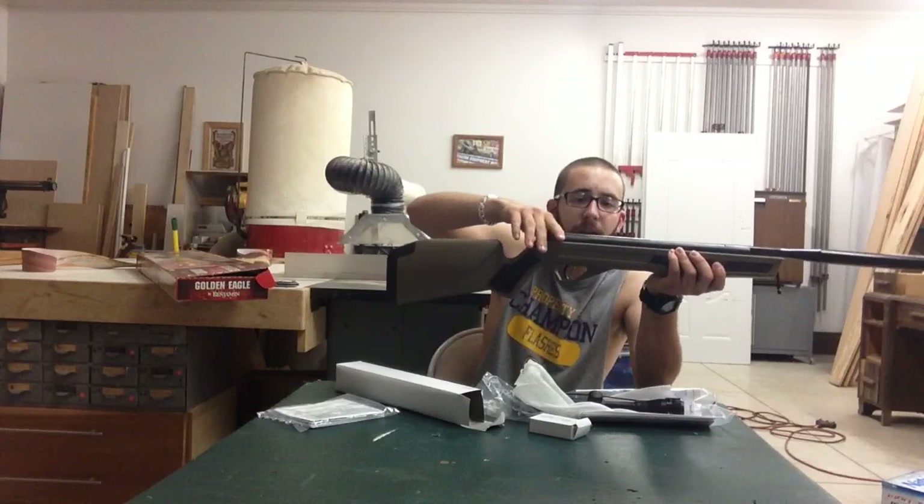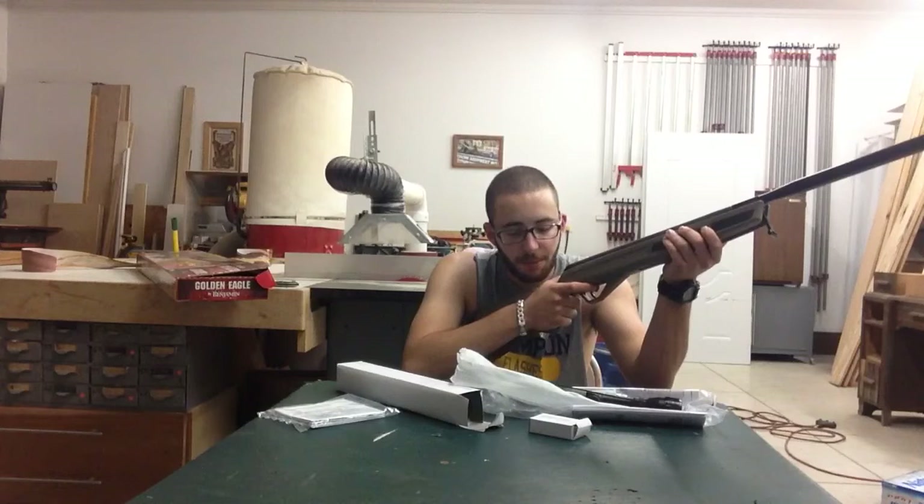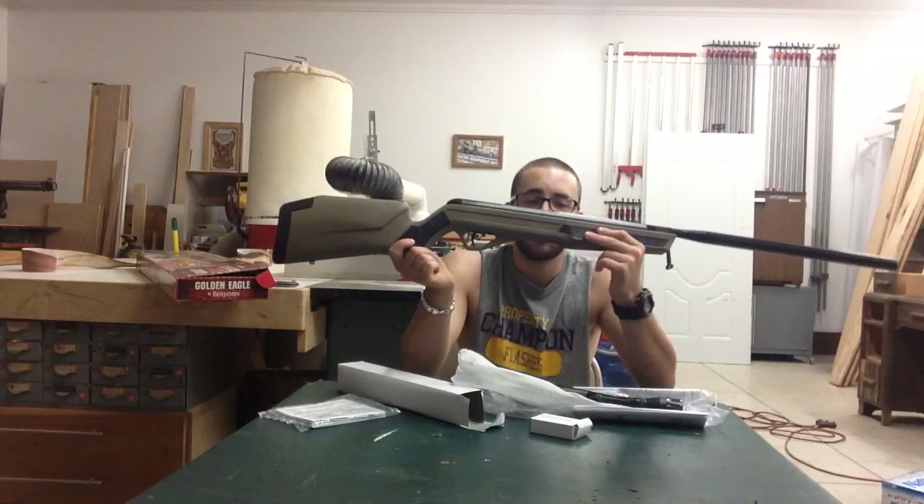I'm going to use the same rails it comes with and just put that scope on — it's a little bit bigger scope but it clears the gun. The lens protectors don't really fit; you have to squeeze them on there. I'm going to go shoot this gun, throw the stock scope on and see how far off it is. I'm also curious to see how loud it is. Once I shoot it I'll come back with a review.